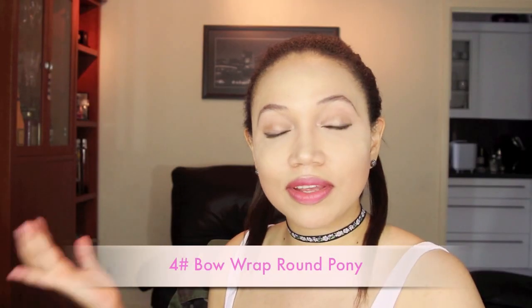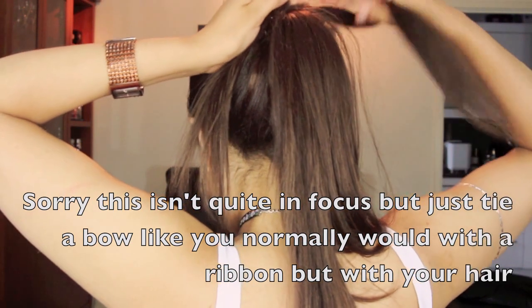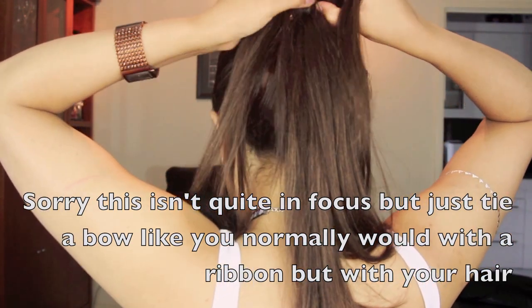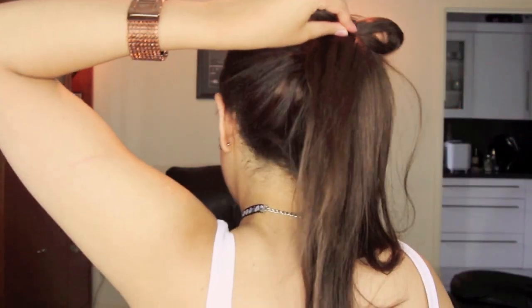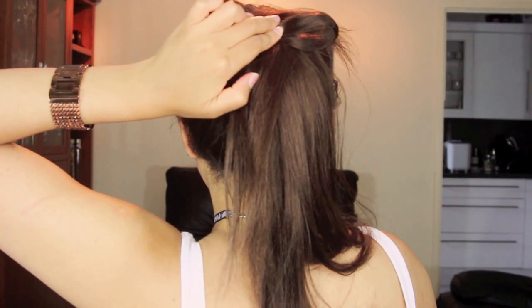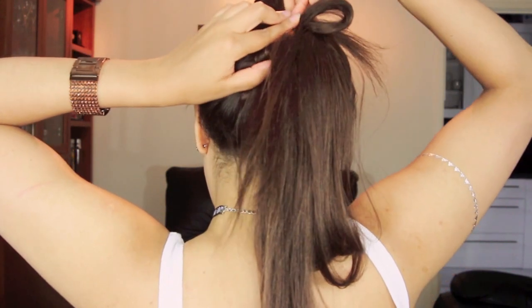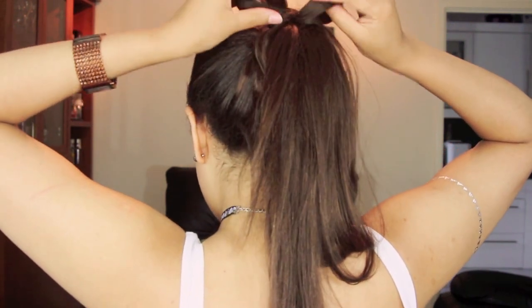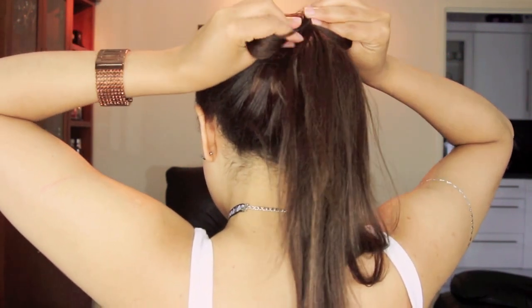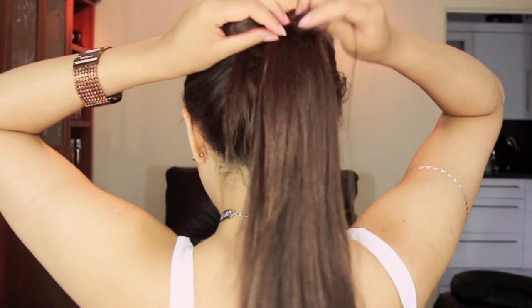Why don't you go ahead and create a pretty bow in your hair using your own hair? All you want to do is grab two strands of your own hair and create a bow like you normally would, folding that hair like you normally would with ribbon. Then go ahead and use a clip to secure it right in the center, bring any looser bits down, and you're done.